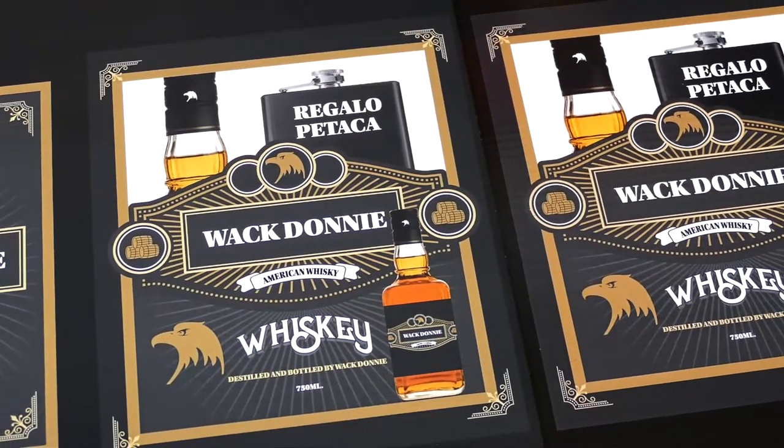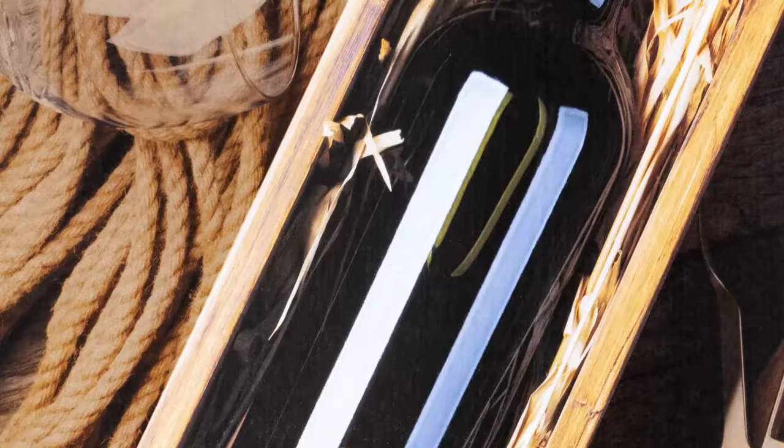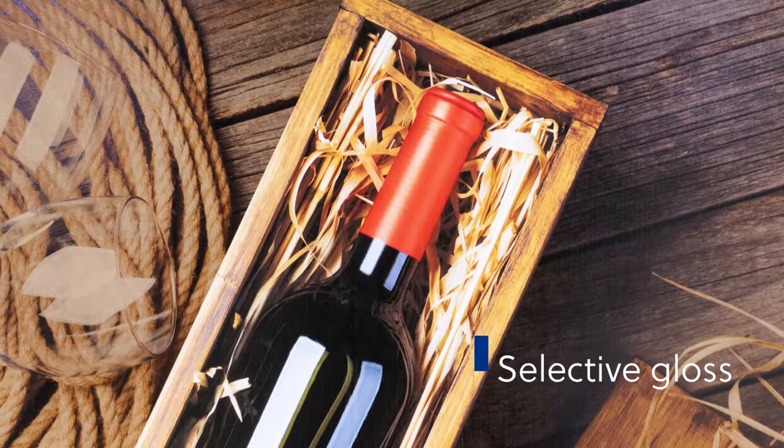Satin is achieved with regular primer and inks using the appropriate liner. Use white ink in parts of the image to boost the intrinsic brightness and offer a selective glossy effect.